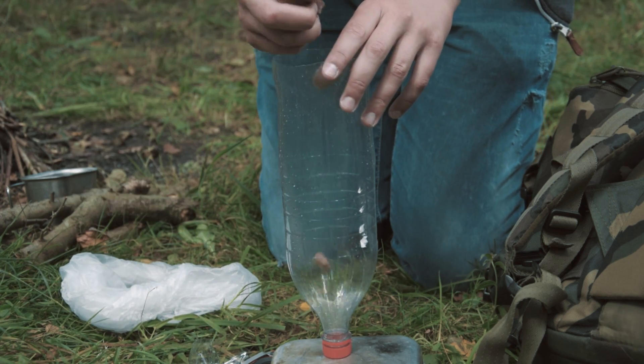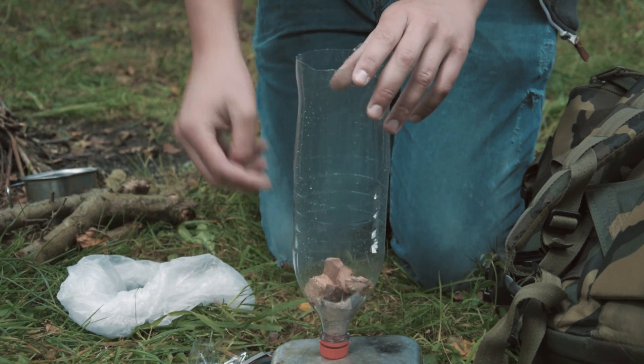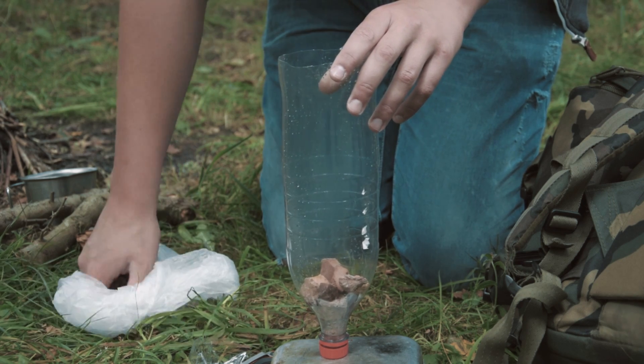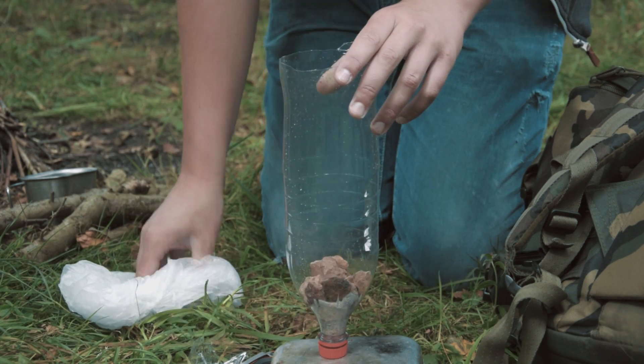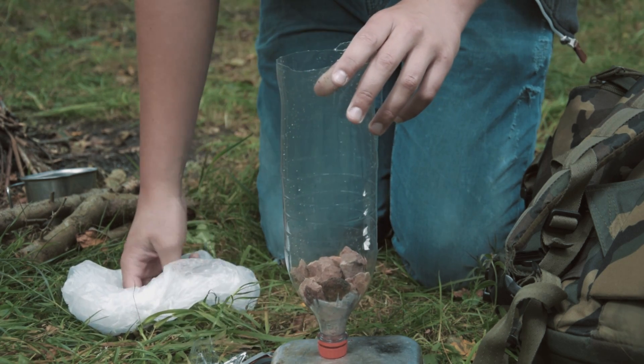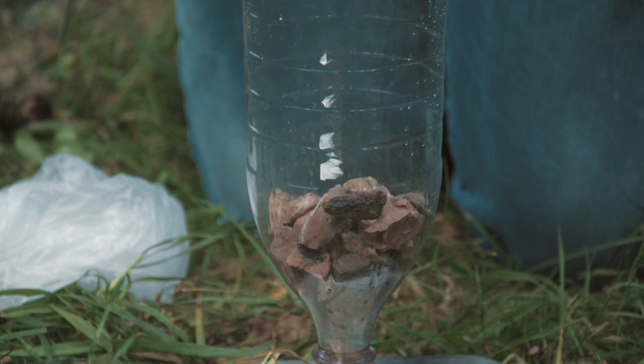Now, add some gravel or rocks — in our case, we used rocks. Try using two types: fine gravel or small rocks, and chunky gravel or bigger rocks. First, put in the big rocks and then the smaller rocks. You can also boil the rocks or gravel to kill the impurities that can make you sick.